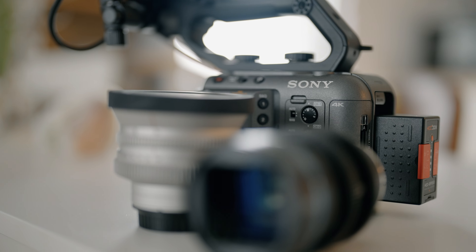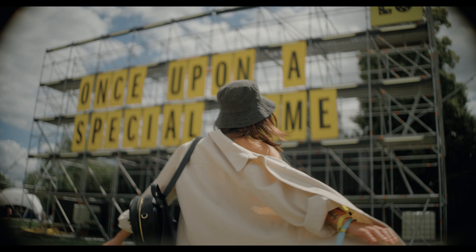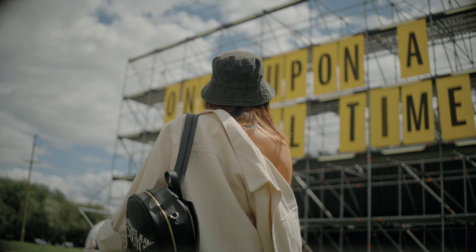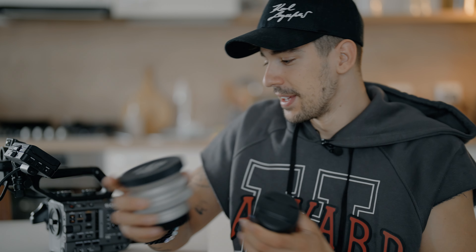This one is an actual anamorphic lens. It's a Sirui 35mm lens and it has a squeeze of 1.33x — it looks good, but it doesn't pair so well with the FX6 because this lens is built for Super 35mm cameras. So it's a bit of a downside because you kind of have to zoom in to the image to get rid of the vignetting, and therefore when you zoom in you get yourself into a 16x9 image, pretty much the same as you get with the Helios.